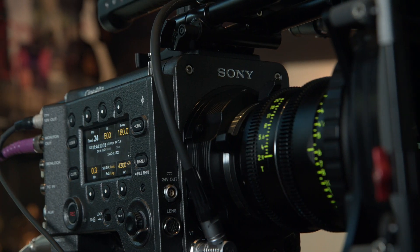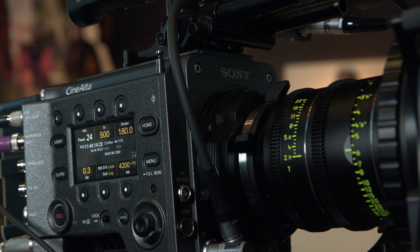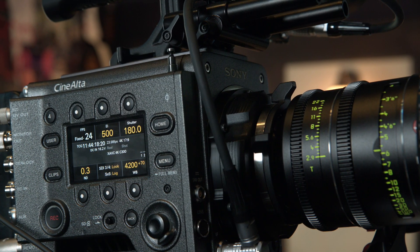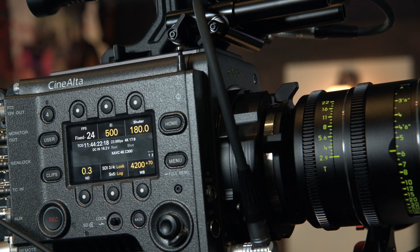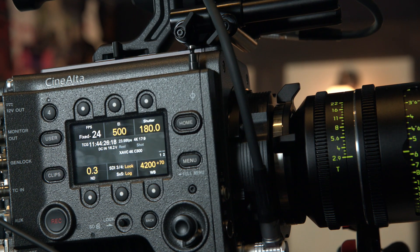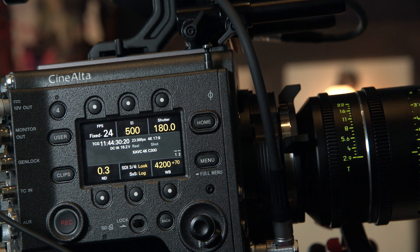Today we also have the Venice camera here. Is this the first time in Europe we've been able to see the camera? It is indeed the first public view. We launched it last week, just parallel to the launch in LA, but this is the first public view to see and touch Venice. And the filmmaker here — what did he show? He actually did a nice demo for the camera, so it looked like he shot something pretty extensive.